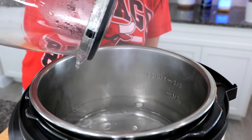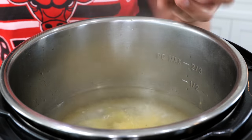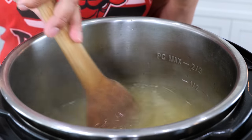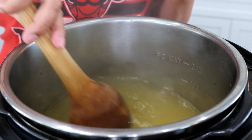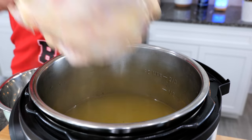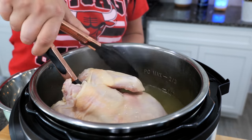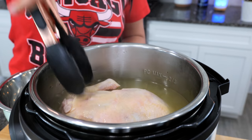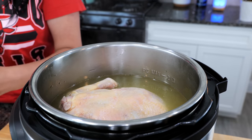Hot water is not necessary, it just speeds up the process when I use a kettle. Add your chicken bouillon and go ahead and stir that, making sure it starts dissolving properly into the water — we don't want any clumping. Add your chicken, and if you're using a large chicken make sure to slice it in half so that it cooks thoroughly with the time I'm going to be giving you.